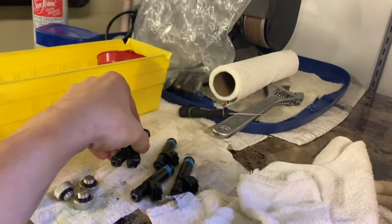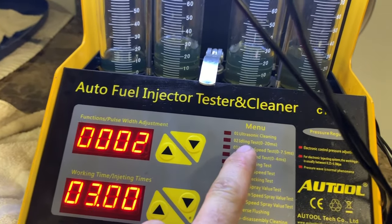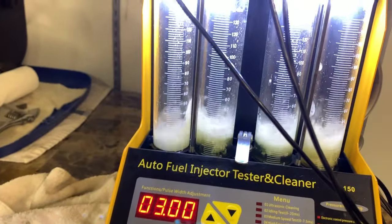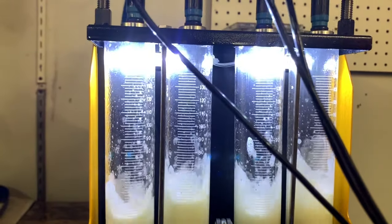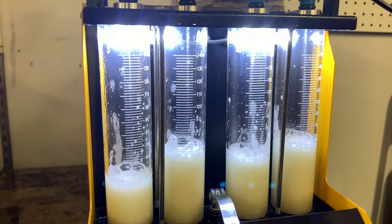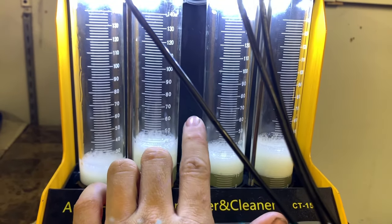They definitely look really clean compared to when I started — they were pretty gnarly. Hopefully we're at least fixing the issue. I'll show you what this looks like real quick. I have it on test number two right now, which is the idling test, and we'll go to the shifting speed test, which is number six.